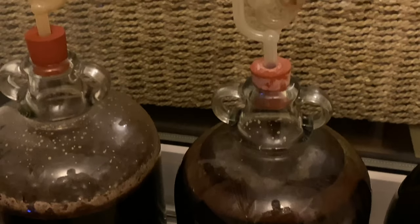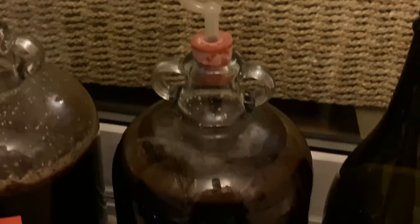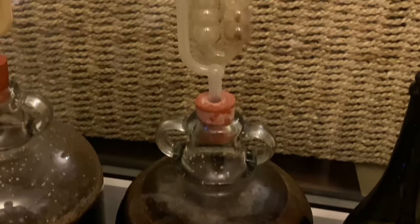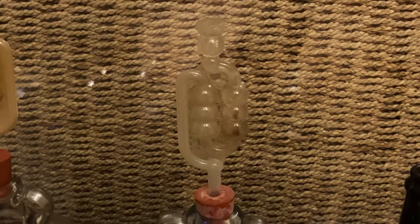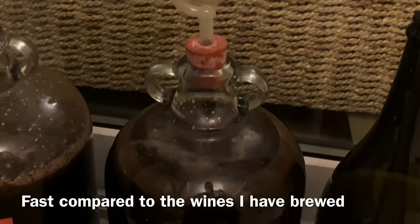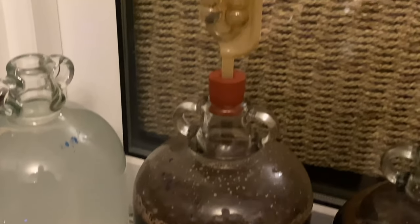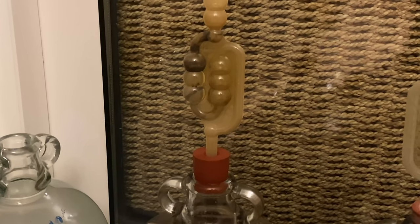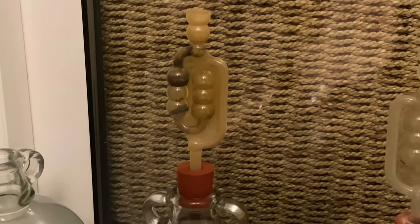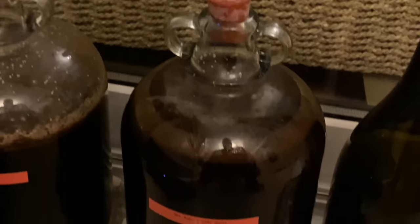Just a very quick update: the malt, barley and coffee wine is officially the fastest fermenting wine I have ever known — look at how much gas is coming out of that. That's ridiculous. If I compare it to the just malt and barley one that I did, that's obviously much slower, and that's more what I would expect. So wow — this is going to be a good brew.